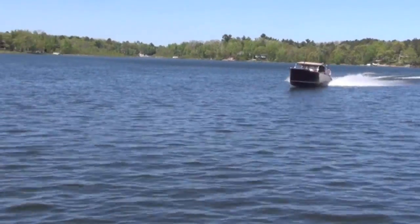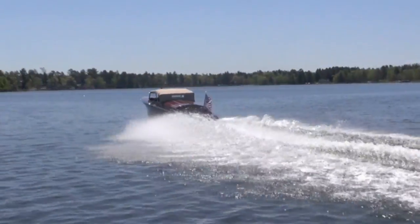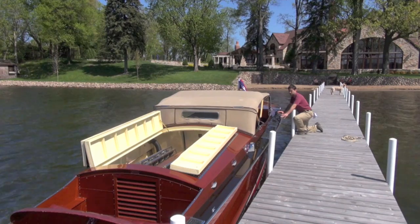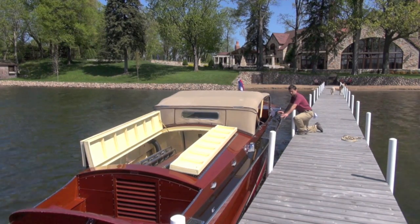In the long run, when it comes back to the museum, they can choose to put it on display or use it for rides — whatever. I have no fear that it'll run flawlessly from here on out.